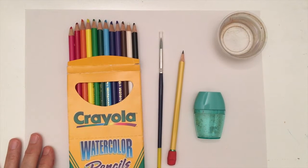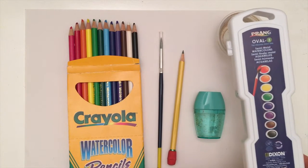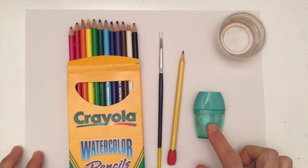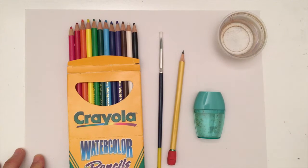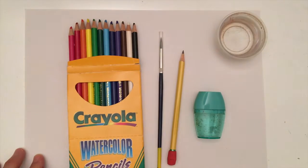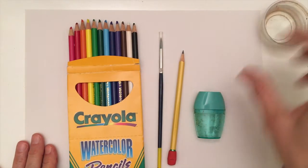Today you're going to need your watercolor pencils, a brush from the water pan that you got in your kit, a pencil, your pencil sharpener, and a little dish of water. My paper today is from the construction paper pack that came in your kit.